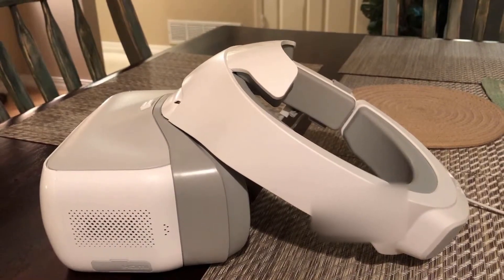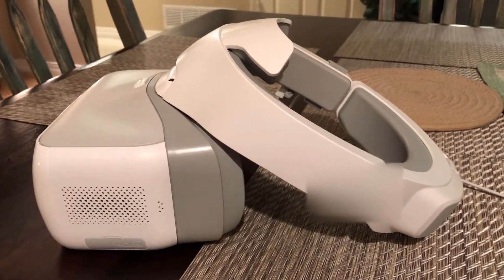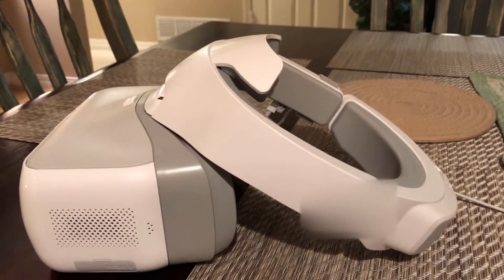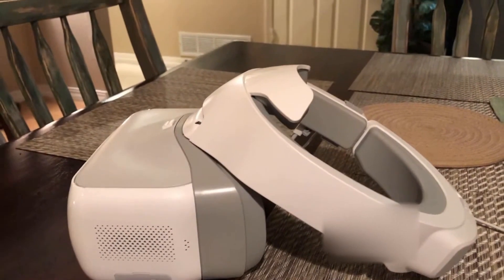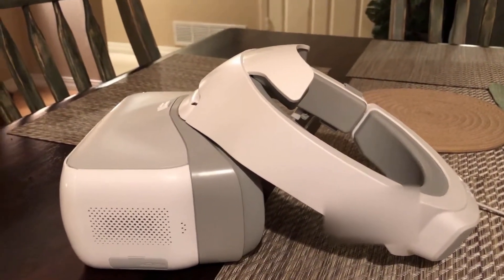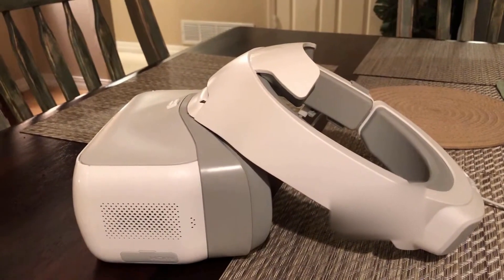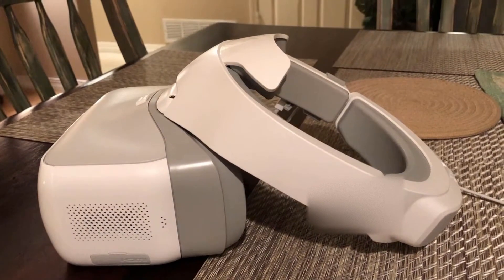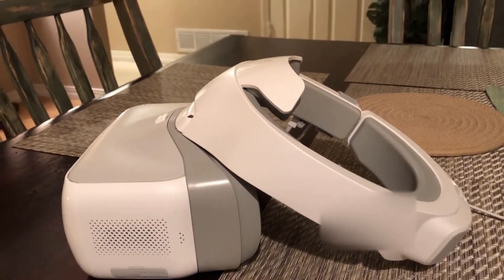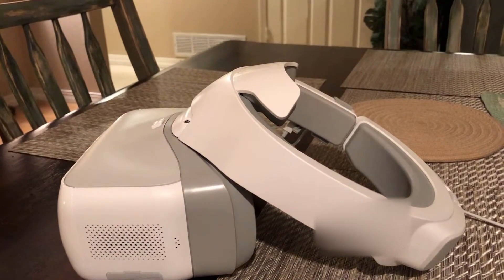They seem adjustable enough to fit pretty much anybody and have a pupil adjustment. Pros: glasses fit inside if you need them. From what I could tell looking through the drone camera — just holding it up and moving it around the room — I think they're going to be really cool. I was a little disappointed when I first pulled them out of the box, but once I messed with the fit it was okay.